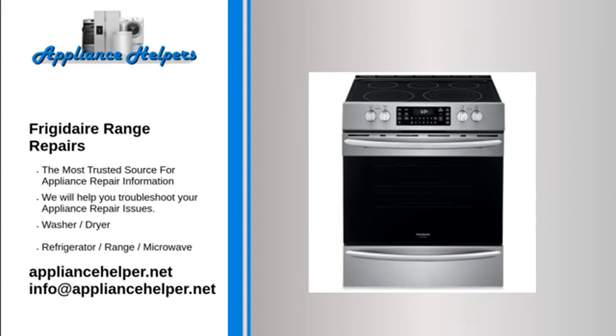Frigidaire stove burner won't light. Spark module. The spark module provides power to each surface burner spark electrode. If the burner produces a weak spark, or if the burner sparks intermittently, the spark module might be defective. Before replacing the spark module, first check the spark electrode and the spark wire. If the spark electrode and spark wire are not at fault, the spark module is likely defective. If the spark module is defective, replace it.